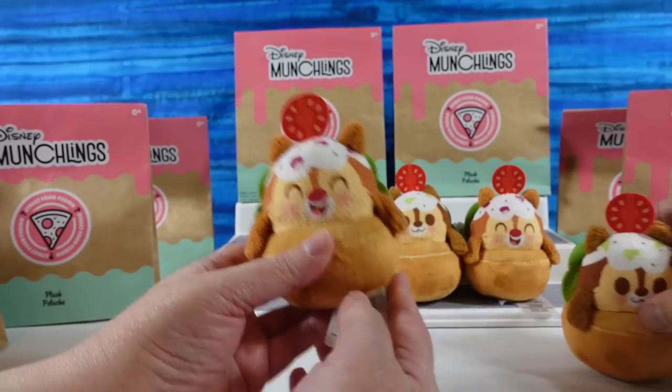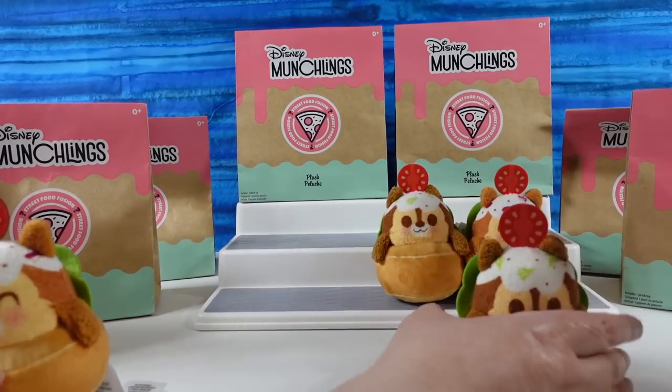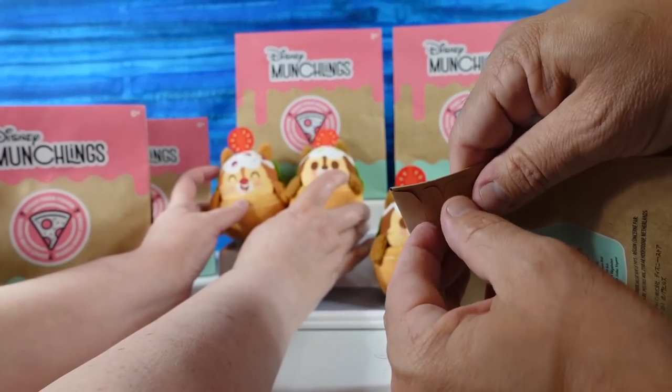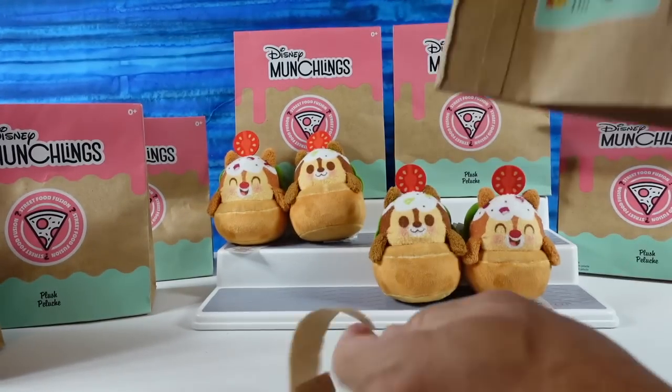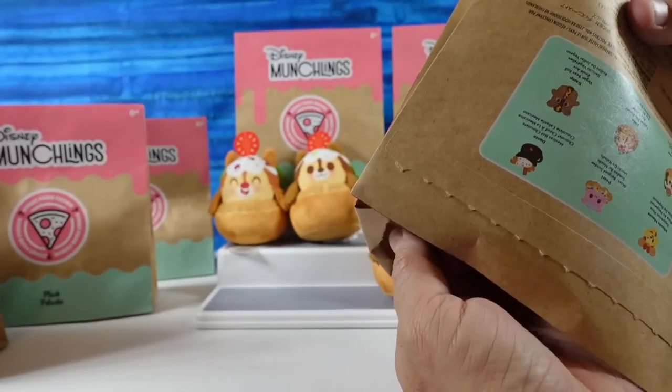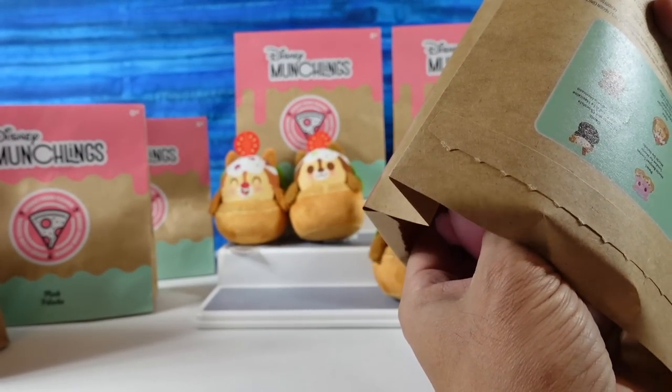So we have two sets now — two Chips and two Dales. I'm going to take them away, although maybe we should put them there until we have something else to put in their place. A little placeholder chipmunk. Come on, something different. I think I have something different. I don't feel a tomato edge.